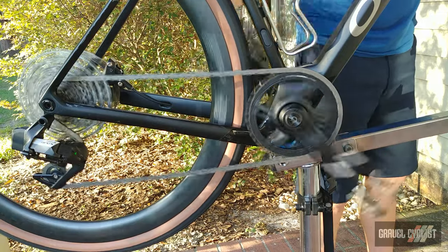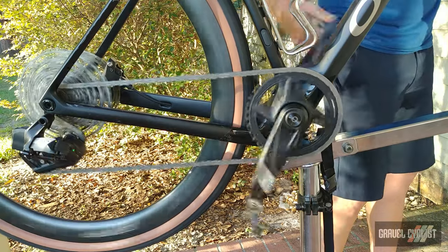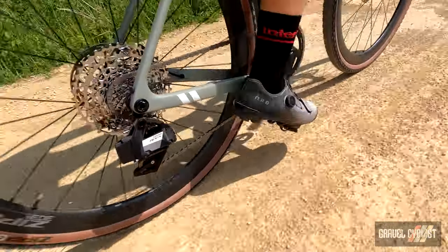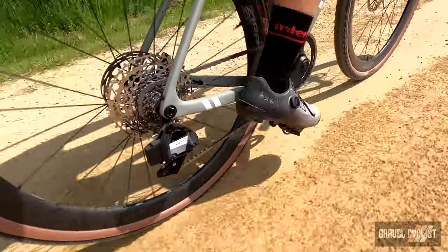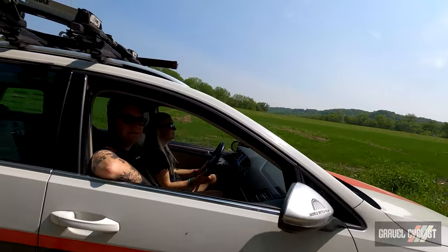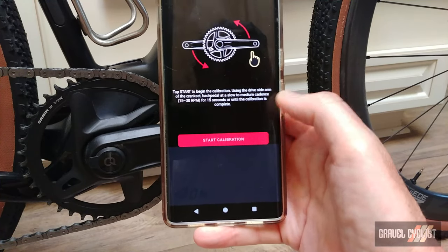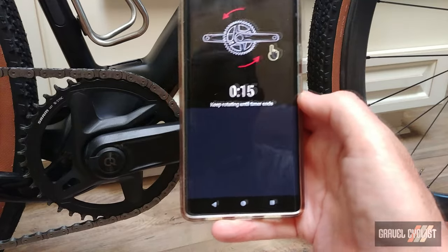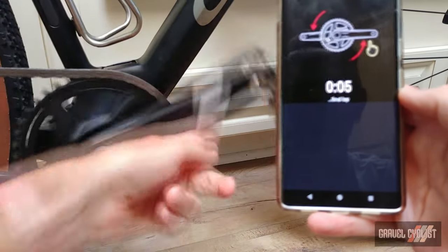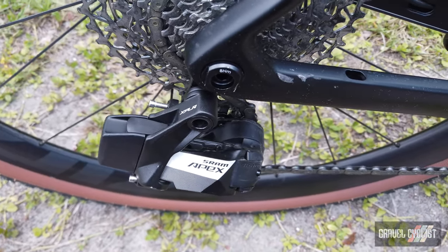This is the Apex One Wide crankset with aluminum arms, available in 160, 165, 170, 172.5, and 175mm. It utilizes the SRAM DUB bottom bracket interface, and chainrings are direct mount — available sizes are 40T and 42T, with a 38T option as well. This bike is fitted with the optional US $220 single-sided power meter upgrade, which is reliable and accurate for a single-sided system and a very worthwhile upgrade. There's a chain retention system inside the derailleur relying on a spring clutch, versus the pricier Orbit Fluid damper found on Force and Red rear derailleurs.